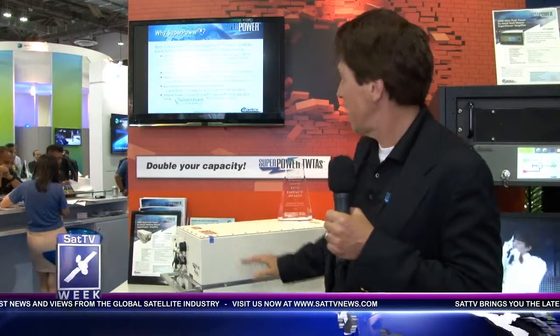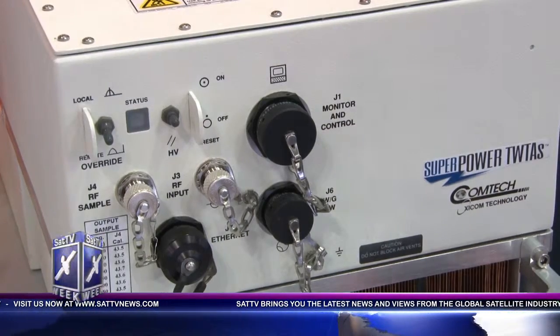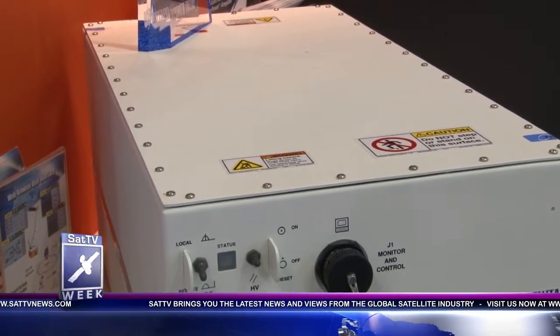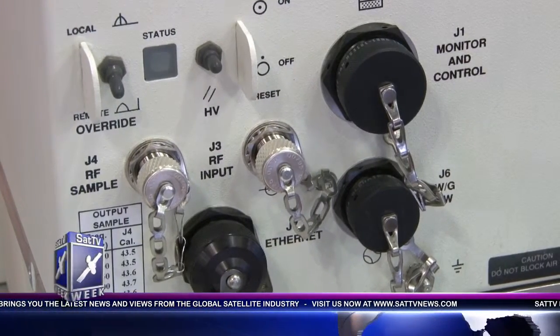I'd like to introduce the viewers to the Superpower product that was launched in March of this year. This is our 2 kilowatt Superpower TWTA. It's available at 2 kilowatts KU band and at 1.5 kilowatts DBS band. It's available in an outdoor unit that's the same size as a 750 watt amplifier and consumes roughly the same amount of power as a 750 watt amplifier. It's also available in a rack.